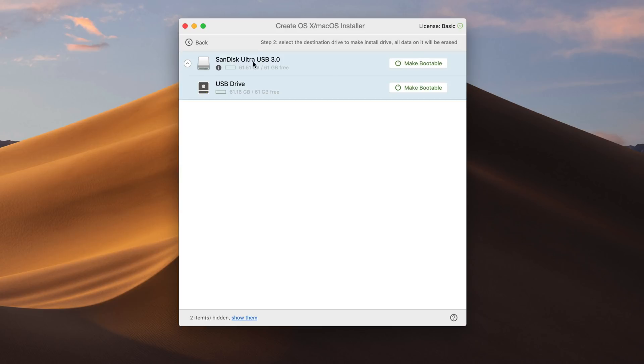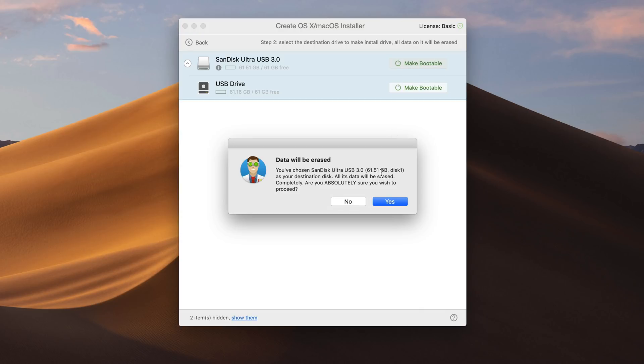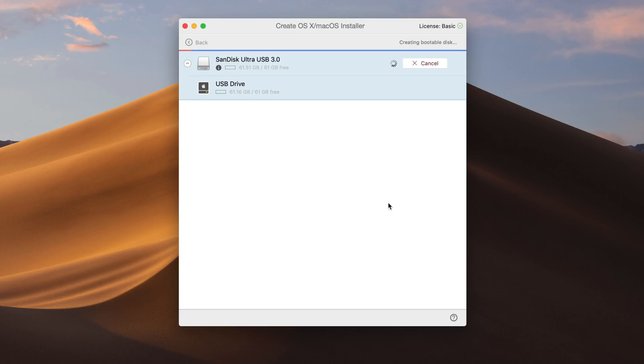Then click where it says Use as Source. Now you just select your drive — the SanDisk USB 3.0 — and click Make Bootable. It's going to give you a warning saying everything on the disk will be erased, so make sure there's nothing you need on the disk and then click Yes. And that's pretty much all there is to it. It's a complete GUI, so you don't have to use any terminal commands like you do with the other method.